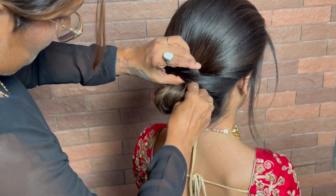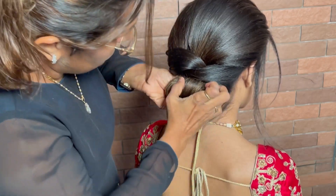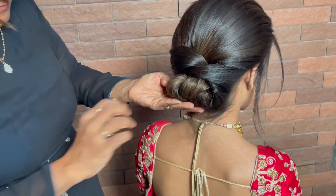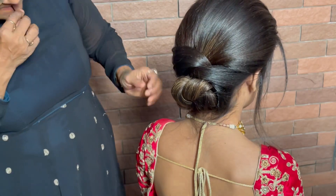What we did earlier is the looping technique. After looping, whatever hair is left, we tie it like a bun. This way we get a very cute and elegant messy bun which is done in very little time.